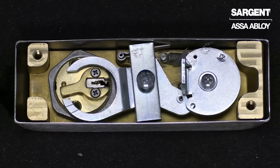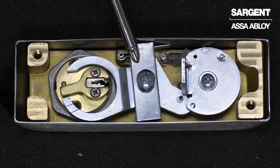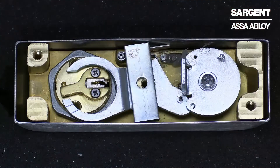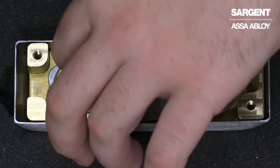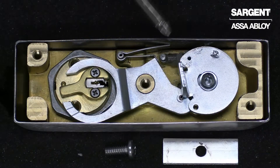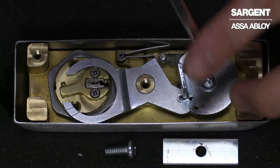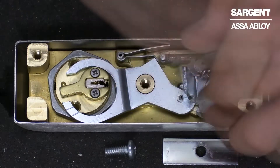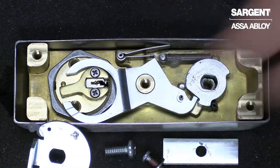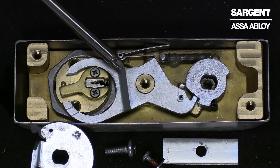The first step is to remove our retaining screw that is securing our retaining plate in place. You can remove that screw as well as remove your retaining plate. Next, we need to remove our lift lever that is secured by this Phillips head screw. Go ahead and remove that screw as well as our cam. Now our locking lever will be free to remove.